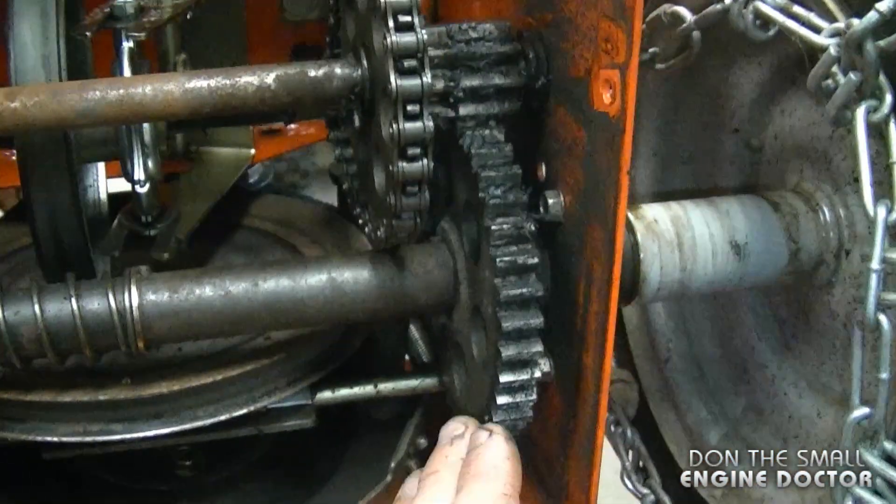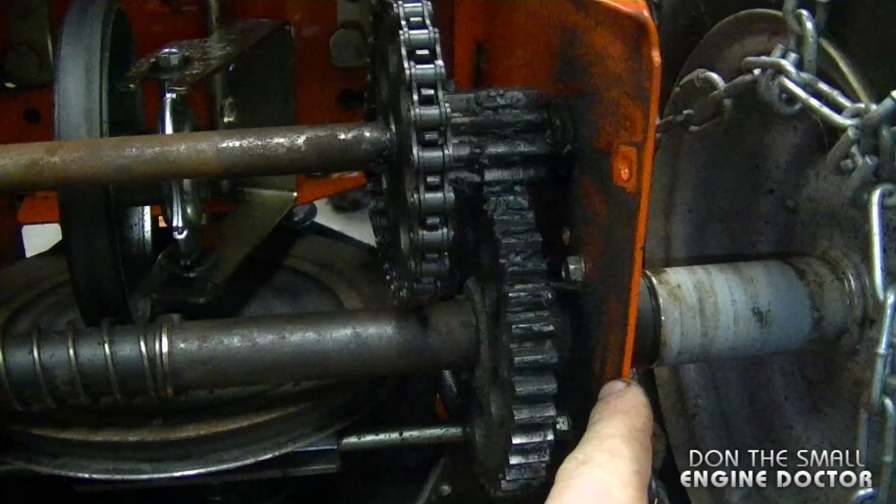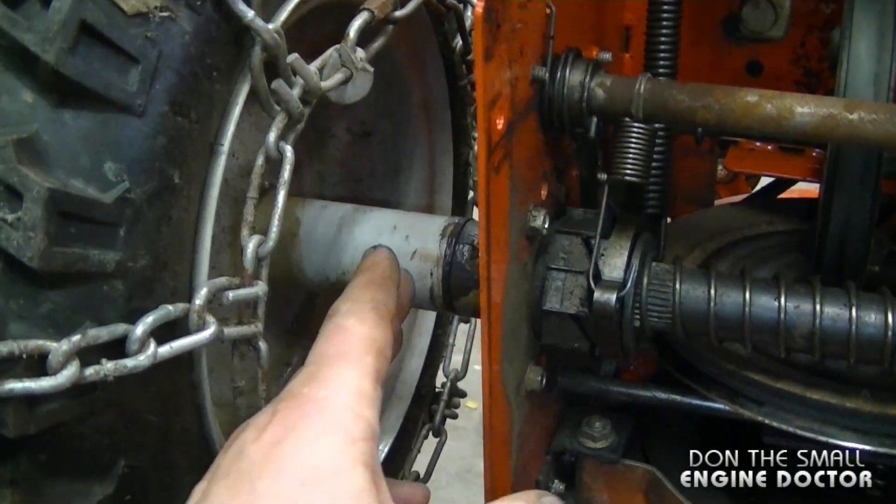The drive belt is over here, and the two auger belts are under here on the pulley. It's important every year to grease these gears and the chain as well, and also the bushings in the drive shaft.